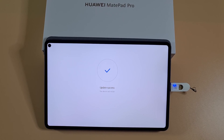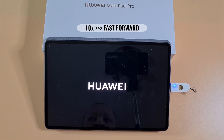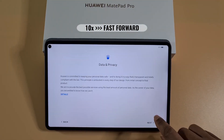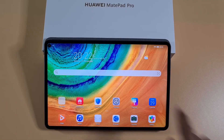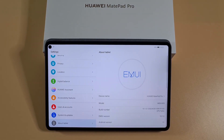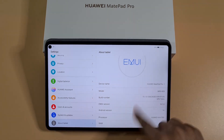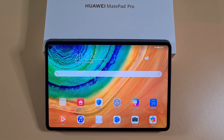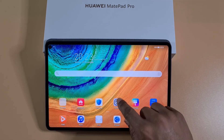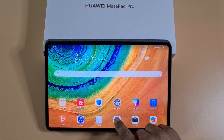That has now completed the install, so the tablet will restart. It's come back on — let me check the firmware. As you can see, it's come back to version 10.1.120. For the next step, I'm going to connect it to the Wi-Fi and show you how to install the Google services. That's now connected.